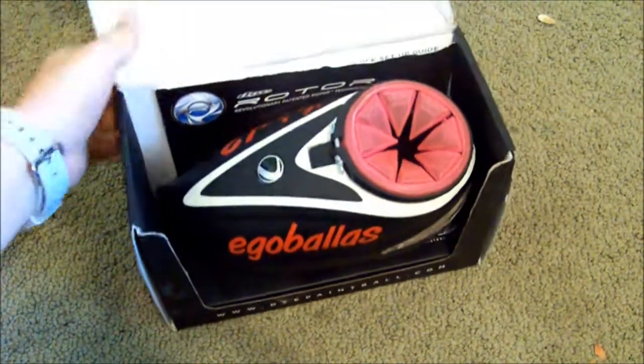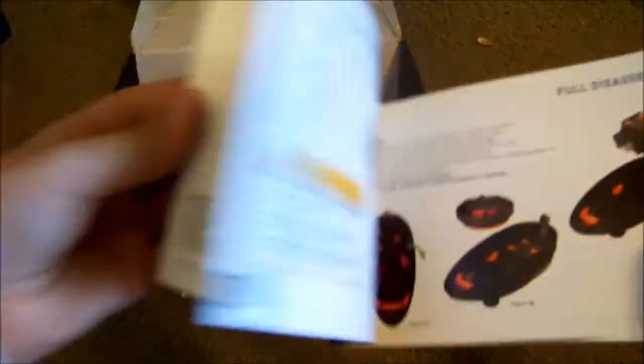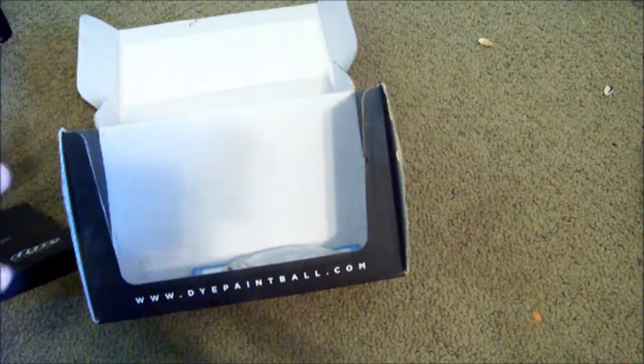When you get into the box, it's got a nice little flappy cover. Here's my rotor — we'll get back to that. The manual. Really nice manual. Everything you'd expect from a $200 hopper. It tells you how to take it apart, all the little parts, screw this and that. That comes in the box.